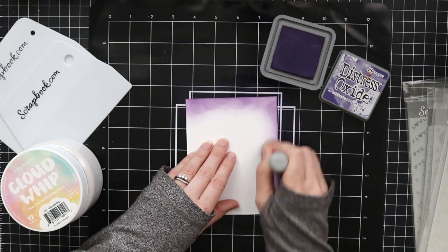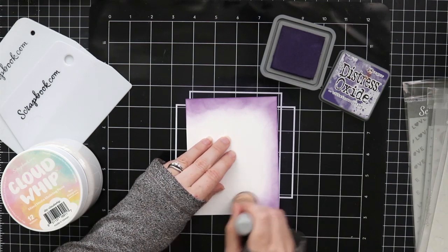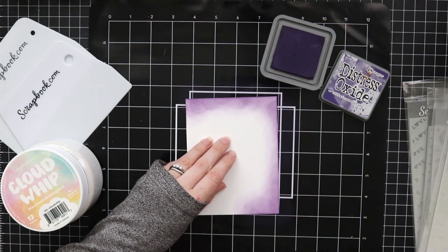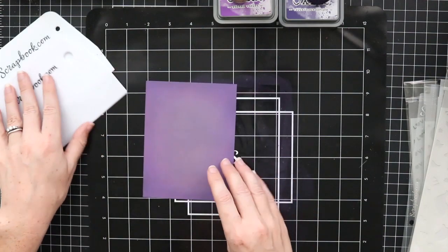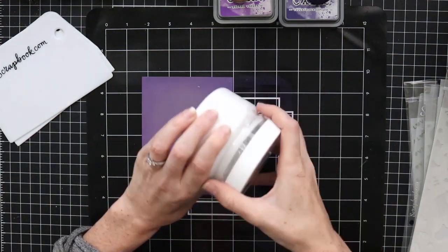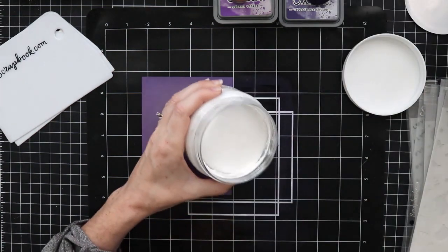I'm not going to show you all of the ink blending because I think you get the general idea — just get a little bit of ink onto your ink blending tool, blend it in small circular motions, and keep going. After a while it'll smooth out. Take your time, be patient with it, and you'll have a really nice background.